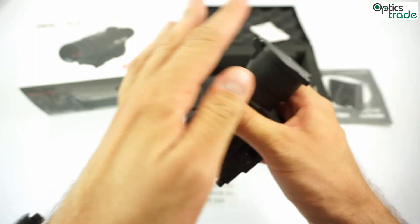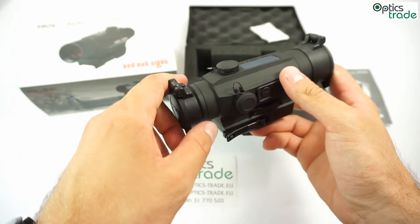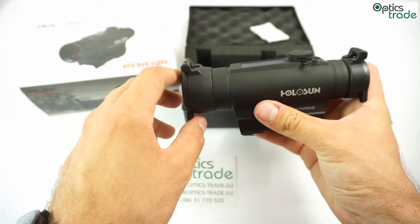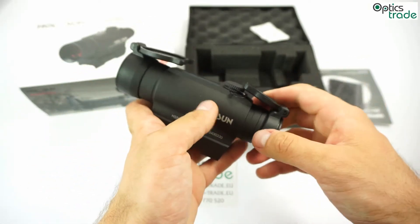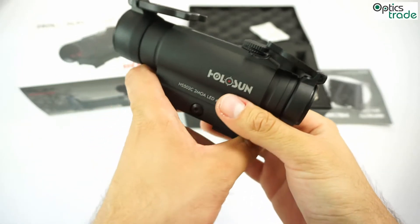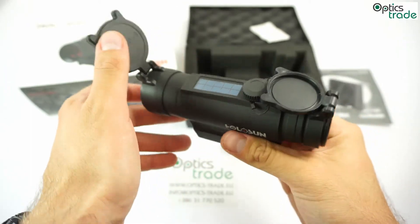Also, a nice addition to this red dot is these flip-up covers. They're a very nice addition because they are spring-assisted — much better than some older Holosun models that had basically rubber covers. This is way better and works really well.